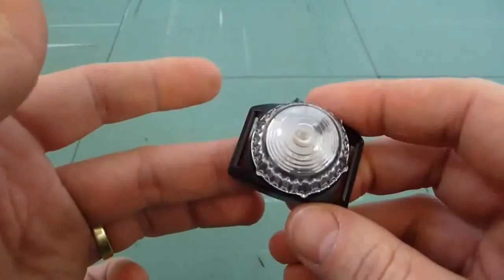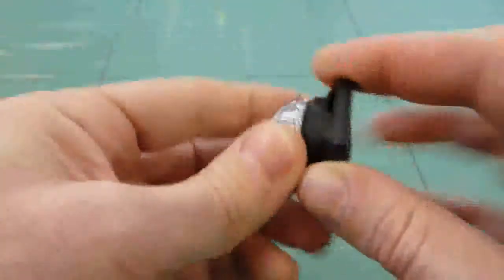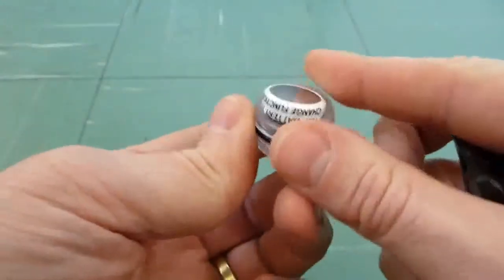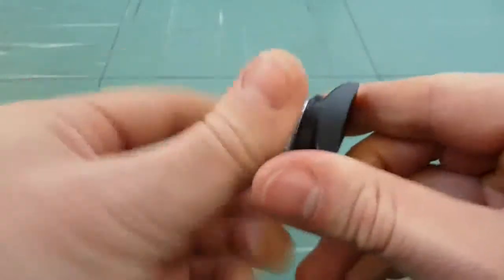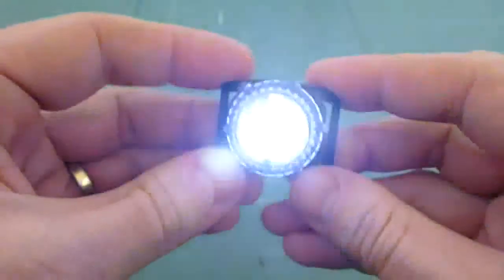It operates in steady or flashing mode. To swap it over, it's merely a case of removing the top, accessing the battery, inverting the battery, and putting it back together — and that gives us a steady mode.